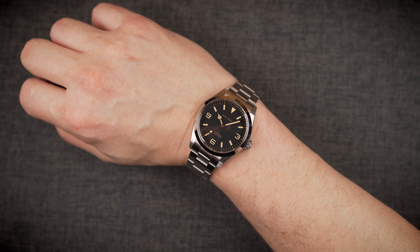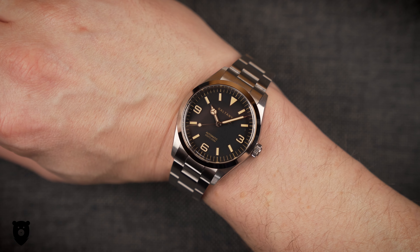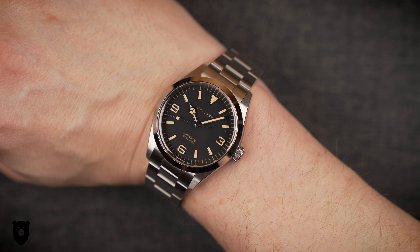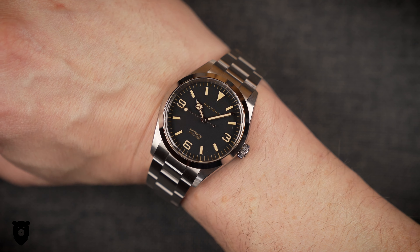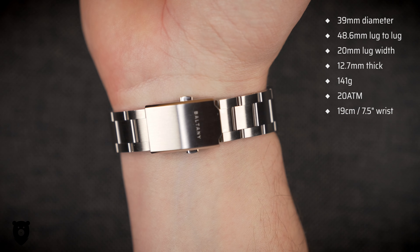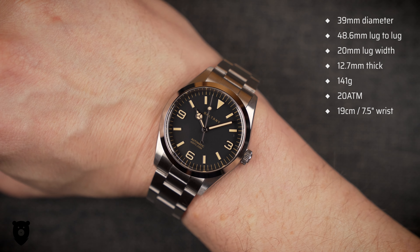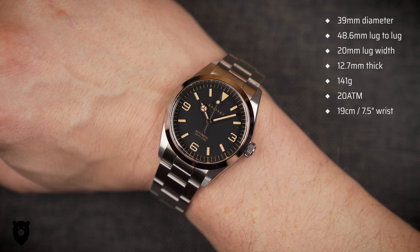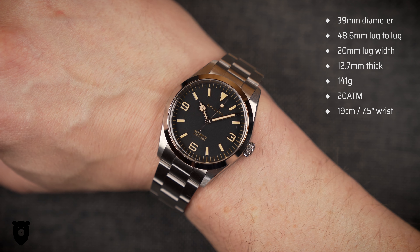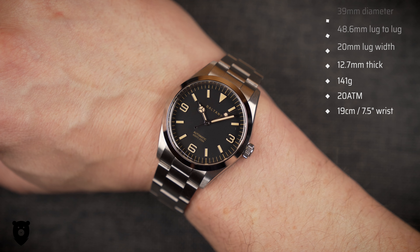This particular model is the Baltony S4035AB — the perfect size of 39 millimeters diameter. It's 48.6 millimeters lug to lug and the lug width is 20 millimeters, so easy to fit to this or any of your favorite straps. It's 12.7 millimeters thick and weighs 141 grams on this bracelet, sized up for me. And we have a reassuring water resistance of 200 meters.